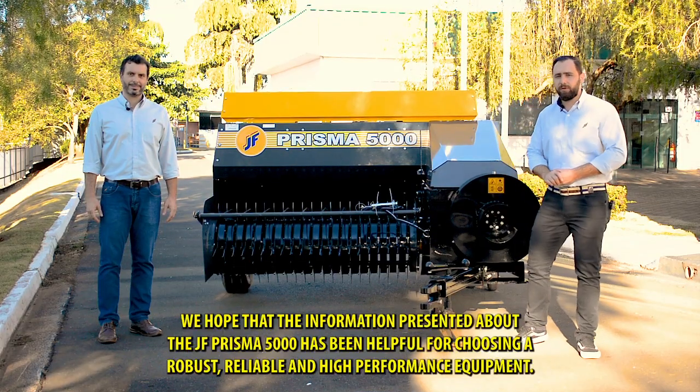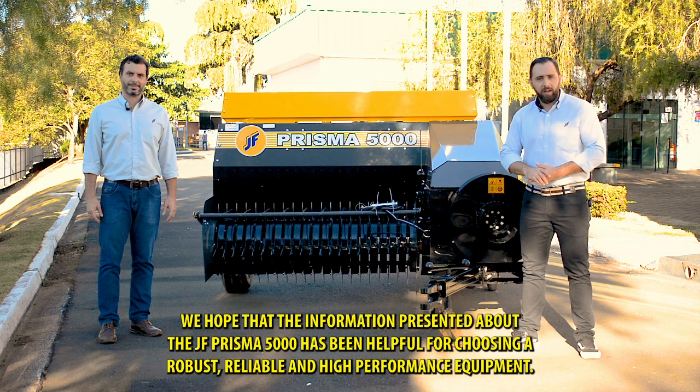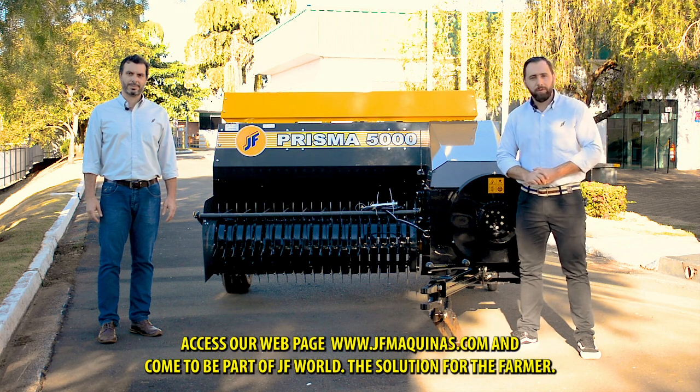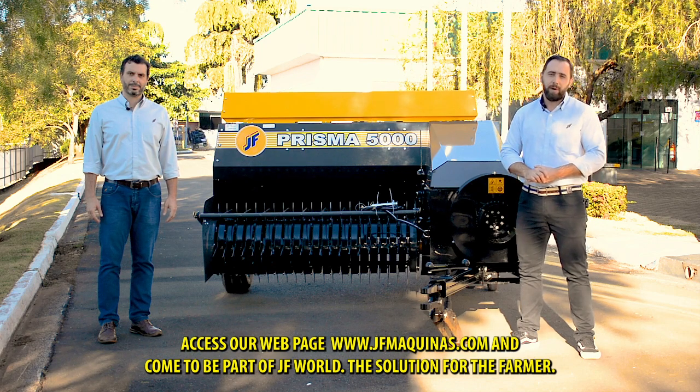We hope that the information presented about the JF Prisma 5000 has been helpful for choosing a robust, reliable and high performance equipment. Access our web page www.jfmaquinas.com and come to be part of JF World, the solution for the farmer. We'll see you next time.